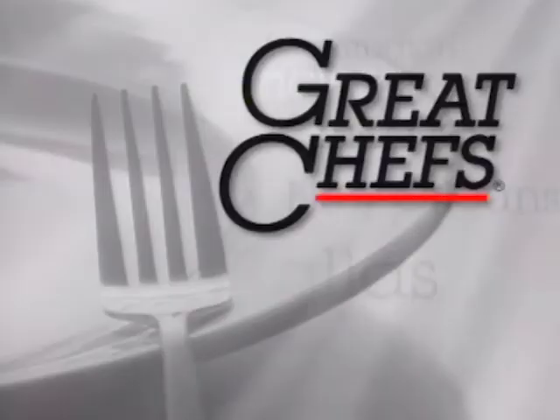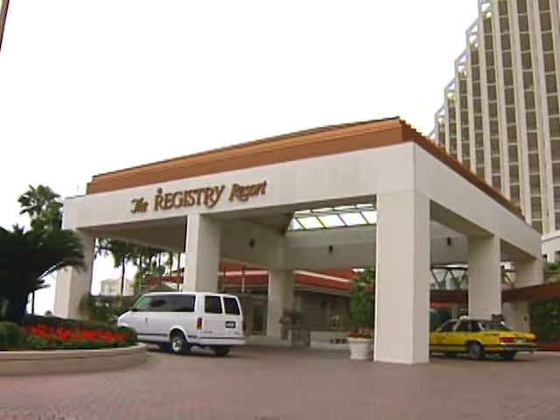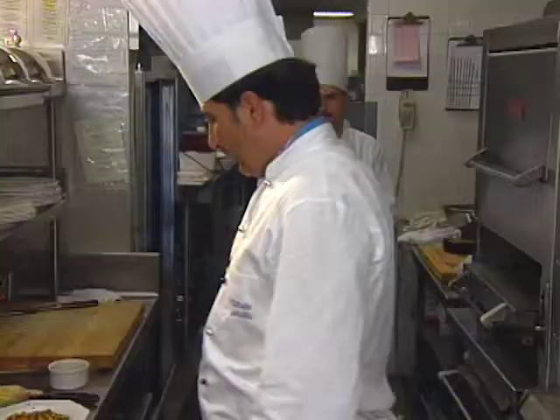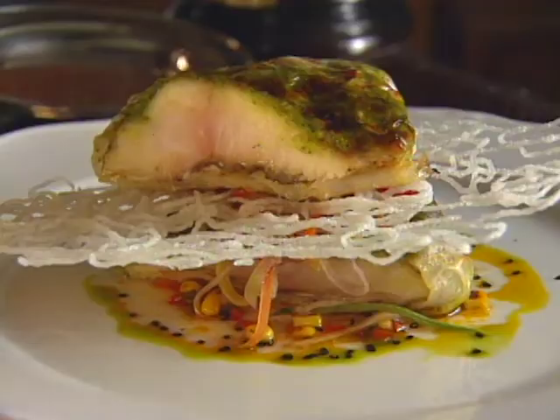At taping time, the executive chef at the Fancy Registry Resort in Naples, Florida was Wilhelm Gahapka. Born in Germany, his father was a brewmaster and his mother an exceptional cook. After schooling, he cooked throughout Germany and Italy before coming to the U.S. Here's his yellowtail snapper.